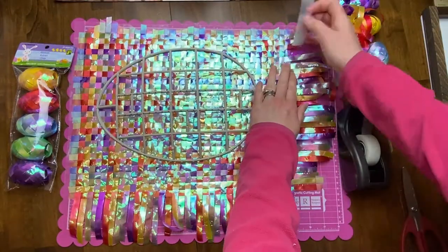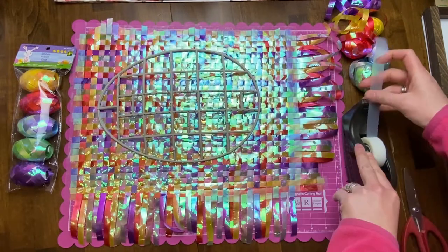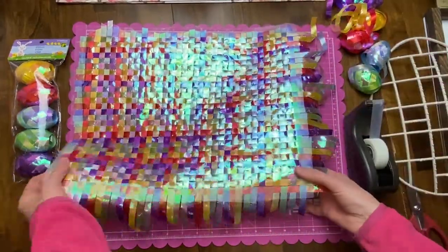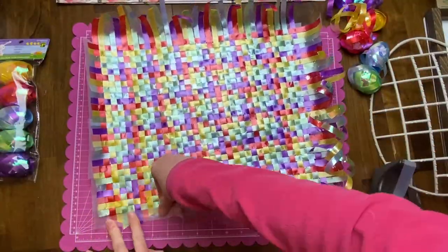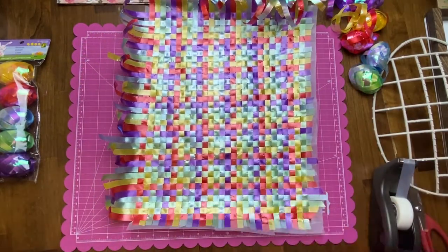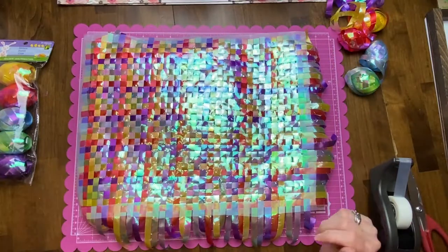At the end I thought I was going to have to glue everything, but the scotch tape was working so well on top and on the sides that I just continued with it throughout — and it worked out great, saving a lot of time. All together I'd guess maybe 30 to 45 minutes for this project. You can see the back side doesn't have the iridescent shimmer, so that's an option too if you prefer that look.